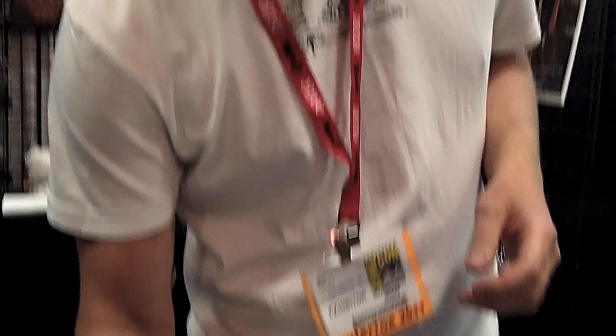We've got the Matt Smith sonic here. Red button, which no one knows what it does. So when you get these, are the sections of it explained in some way to tell you what they're supposed to do? No.